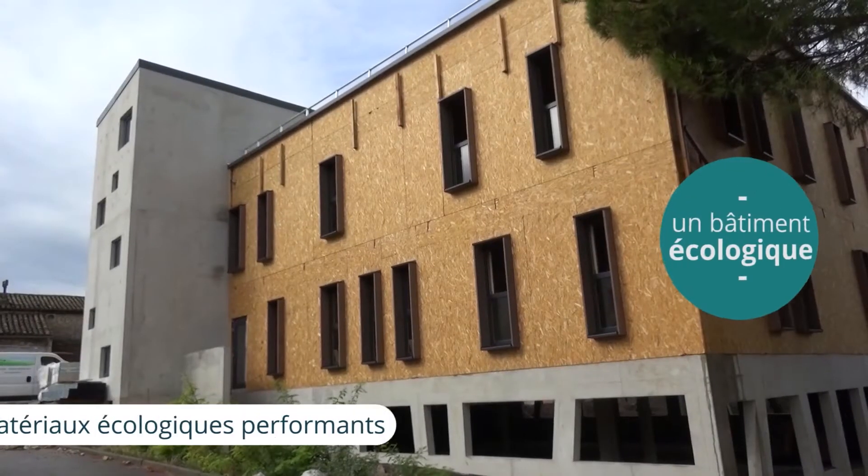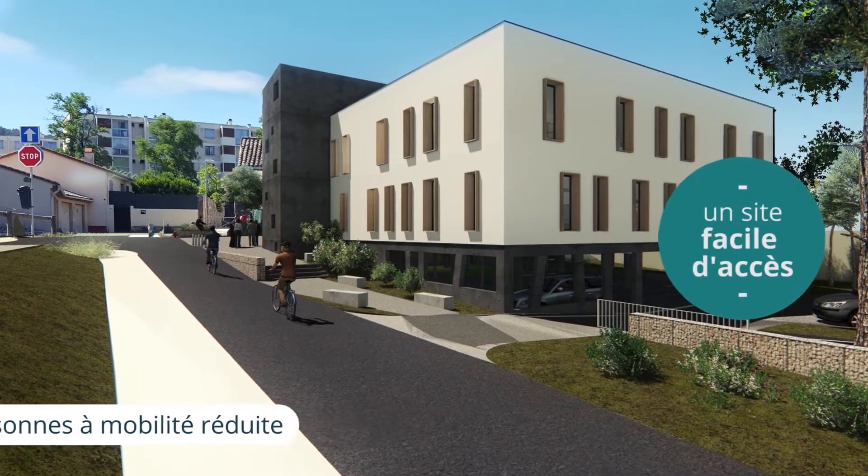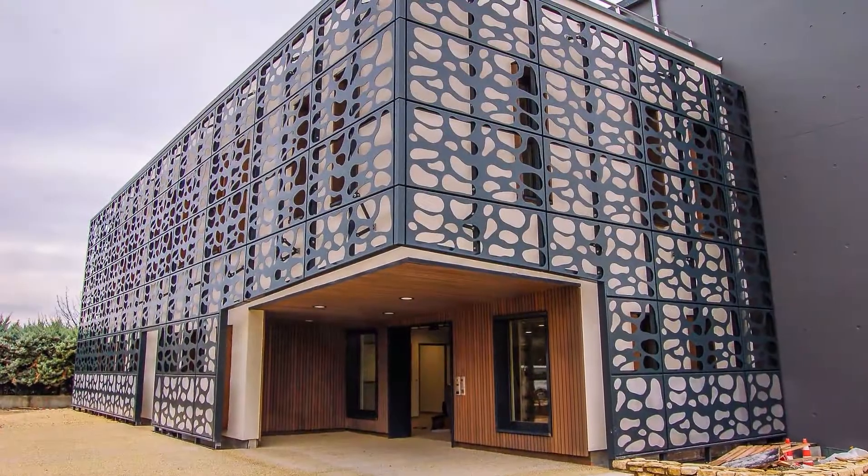Le projet s'articule sur deux niveaux qui sont en ossature bois installés sur un parking d'une pataine de places de véhicules. L'ensemble du projet présente aussi une maille en double peau qui permet de rendre un aspect unique au bâtiment.